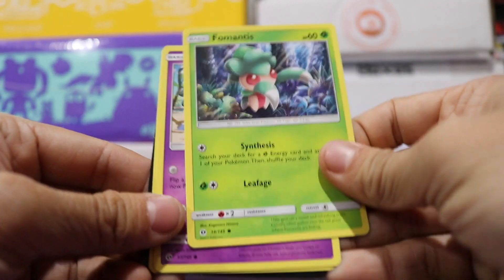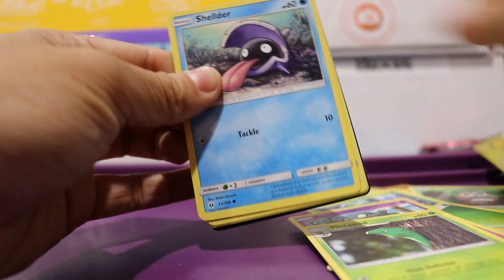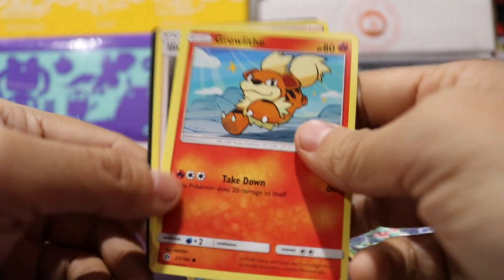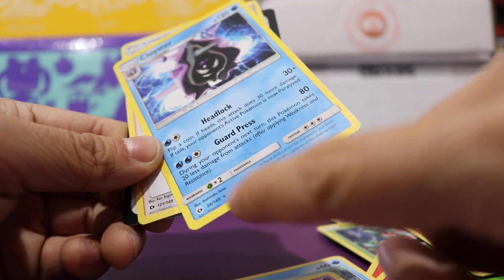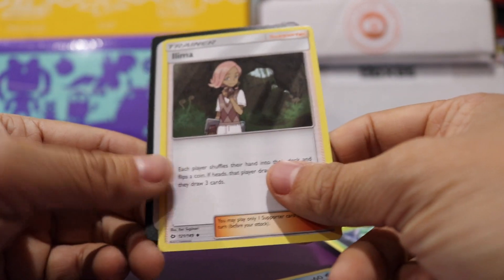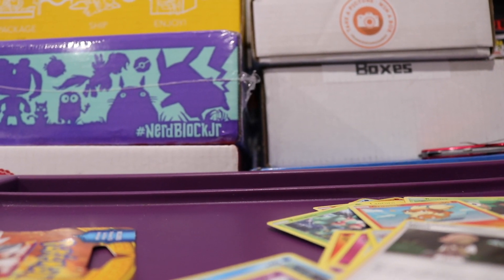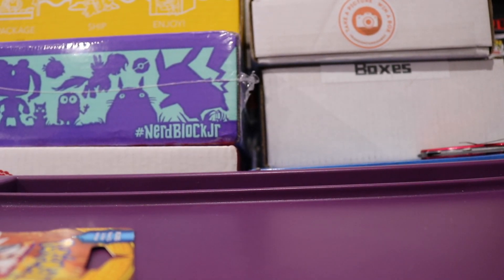We have a Fomantis and an Alolan Grimer — that's cool — and a Metapod. This pack has a Shellder, a Cosmog, and a Golbat. And this is the last dollar store pack: we got a Growlithe, a Cloyster, and this is actually technically a rare, which is nice. And a Lima Trainer. So that was kind of a bust, but now we know those dollar packs really just give us common cards. Although we did get a couple of rare cards, so that's kind of cool — those will go in my common giveaway.